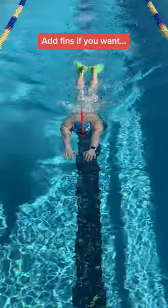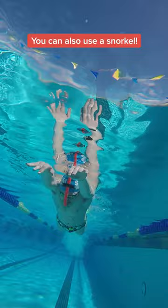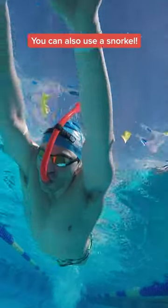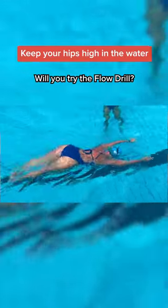If you want, you can add fins to really emphasize your kick. You can also use a snorkel to keep your head in line with your spine for good body position all the way down the pool. Make sure you have a good body position in the water during this drill with high hips.